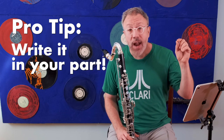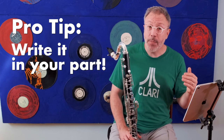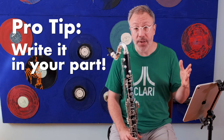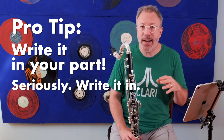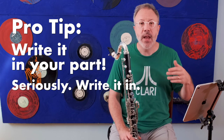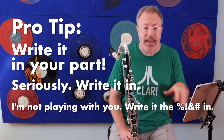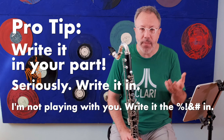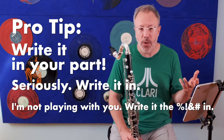Once I've figured out which voicing works, I go ahead and write it in. I need to write it in because I need to remember which of those two notes' voicings to hold. If I don't write it in, I may forget and try to play the D's voicing and squeak again going up to the A. So I write it in so I remember while practicing, and then eventually, once I've practiced long enough, I start to remember naturally which one I need to hold.